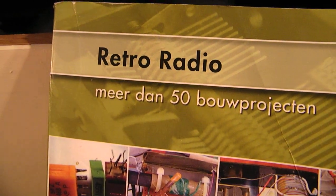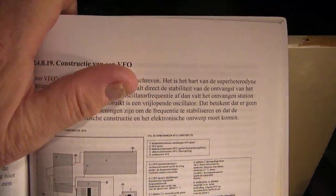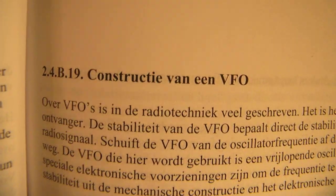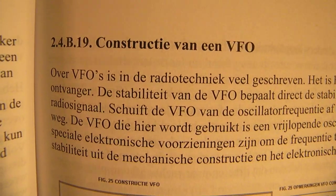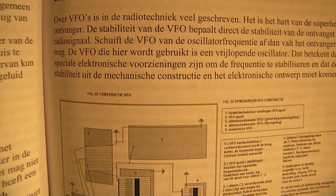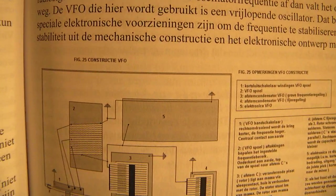In my book Retro Radio I have published many radio projects. In this video I want to show for insiders and people interested in old-school radio technology how to construct a VFO. VFO means variable frequency oscillator — it's the oscillator used in a superheterodyne radio to tune in on different radio stations.